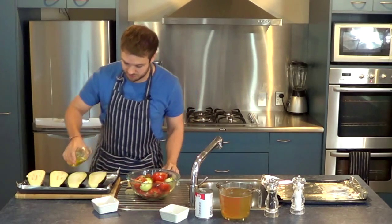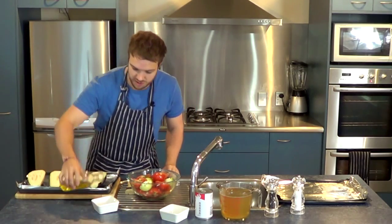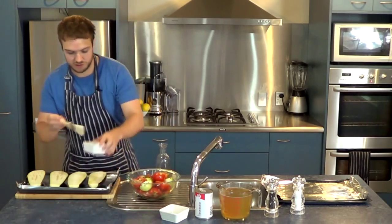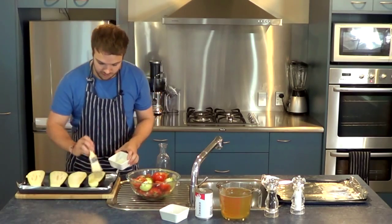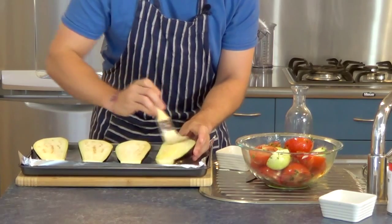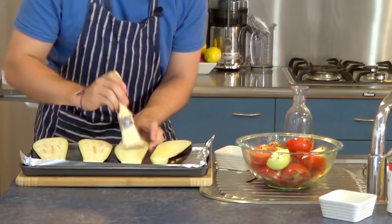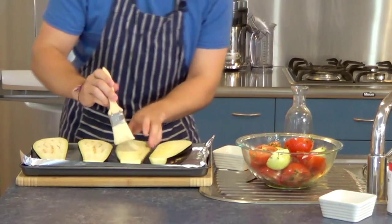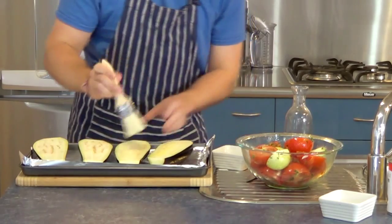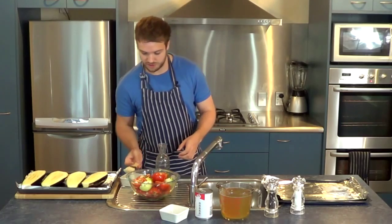Now I'm just going to drizzle some oil over these eggplants — actually, I'm going to add a bit of oil into this cup here and brush it onto them, giving a really nice layer of olive oil. I've covered all the eggplant in the oil.